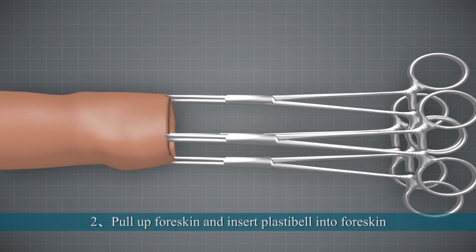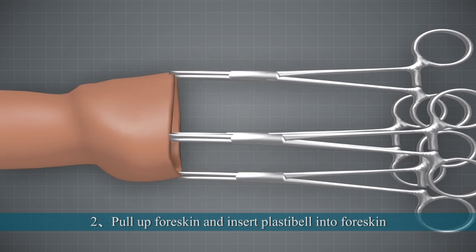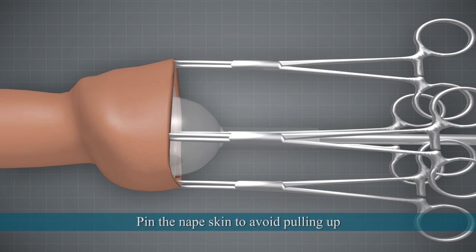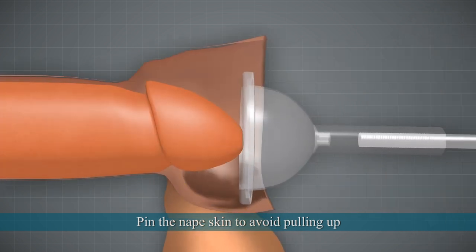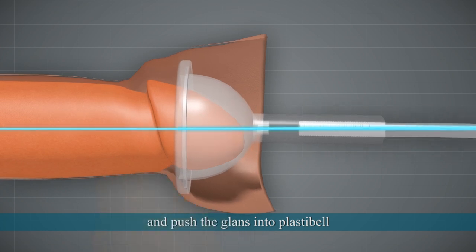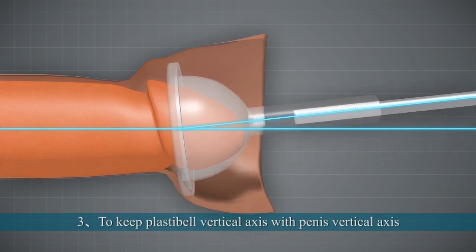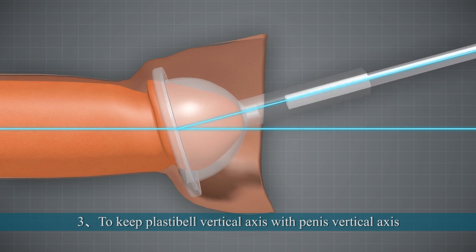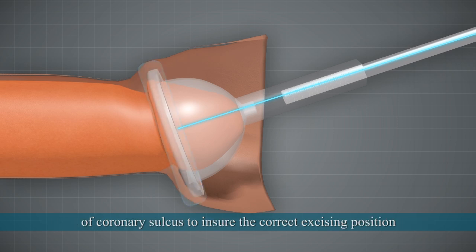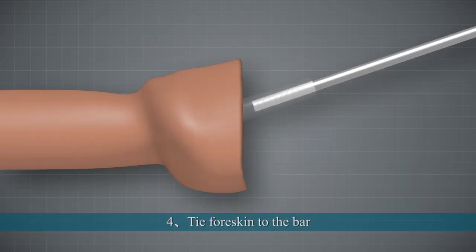4. Pull up the foreskin and insert the Plastic Bell into the foreskin, covering the glans. Pin the foreskin lip to avoid pulling up and push the glans into the Plastic Bell. Keep the Plastic Bell vertical axis aligned with the penile axis at a certain degree to keep the edge of the Plastic Bell in the same direction as the coronary sulcus, ensuring the correct excising position.